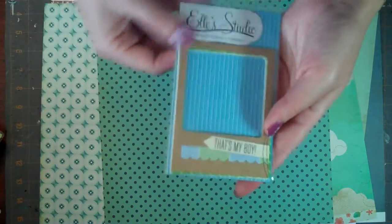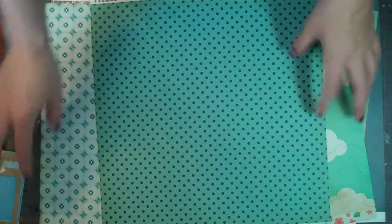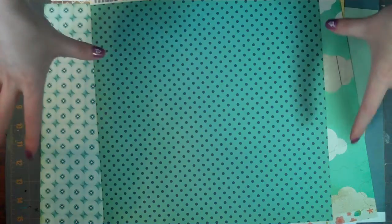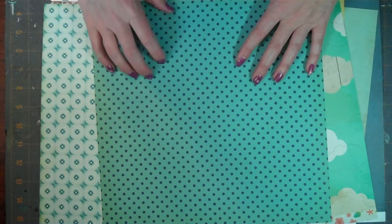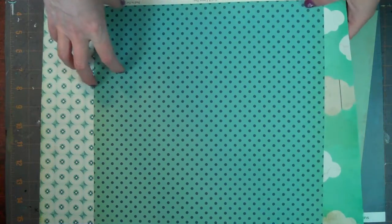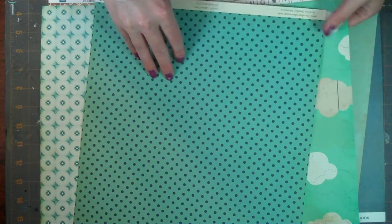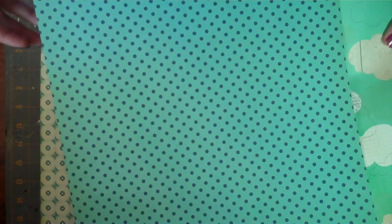I haven't used any of these Polaroid frames yet, so that'll be interesting to give those a whirl. When I'm looking at papers, a lot of times I like the A and B side of papers, so for the most part I usually buy two sheets of each. That's how I'm going to do my kits as well, but these three I liked one side and not so much the other, or I just didn't figure that I needed two sides of it. So there's only one sheet of each of these.